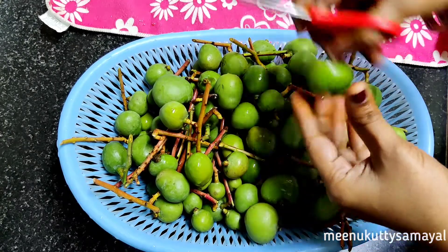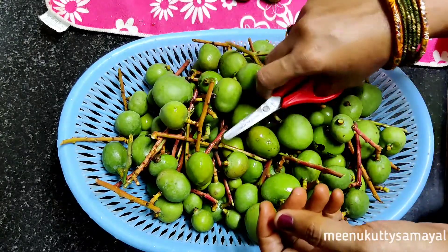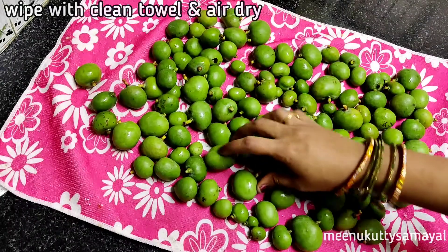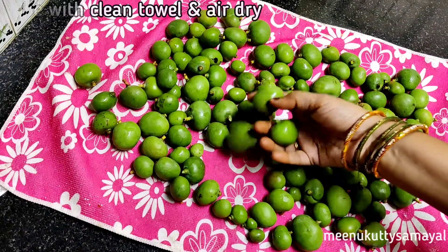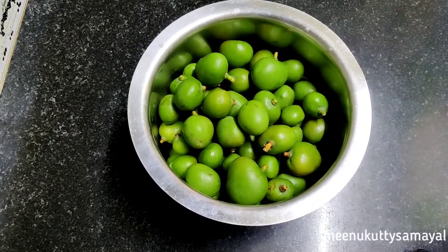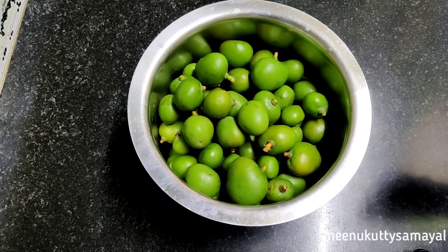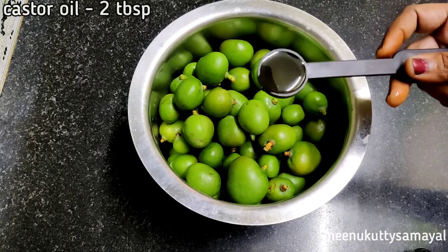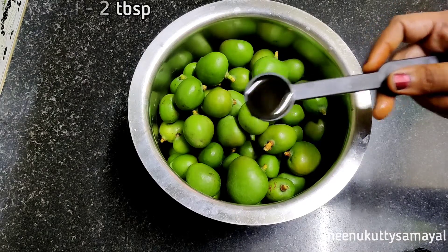Let's try it in 30 minutes. You will cut it. You can do it from the water. You can use a solid salt.